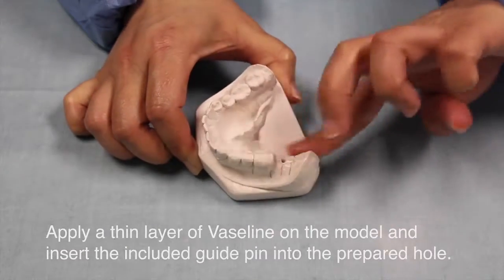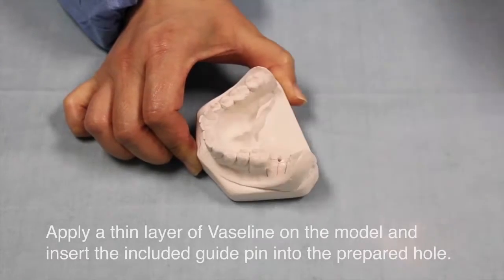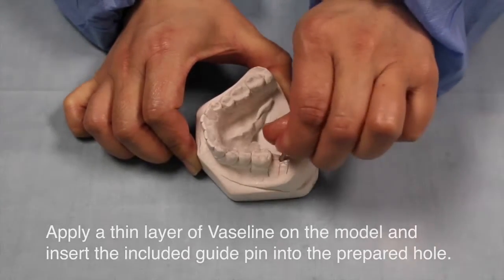Apply a thin layer of Vaseline on the model and insert the guide pins into the prepared holes.